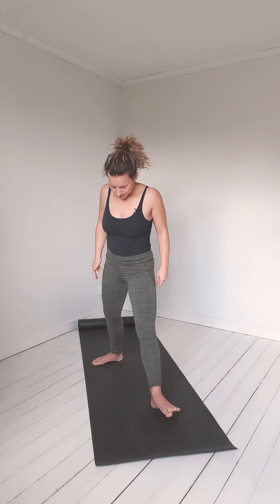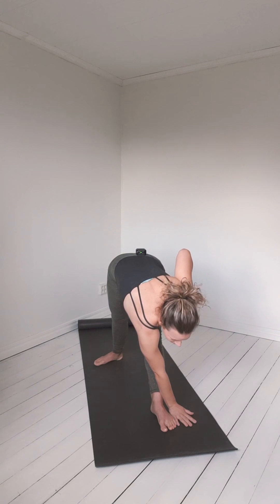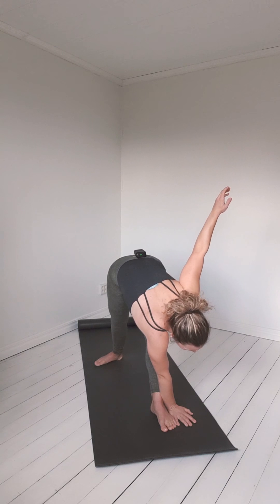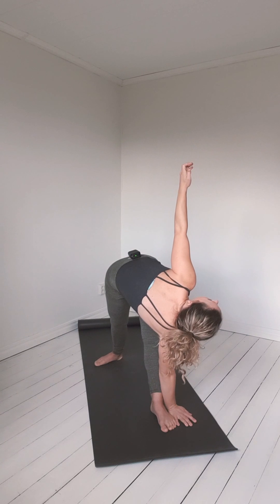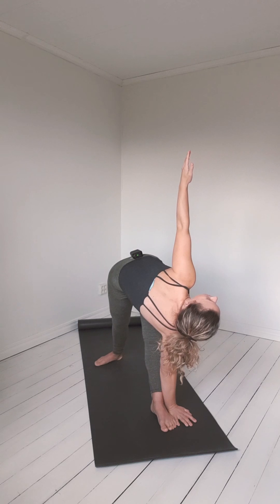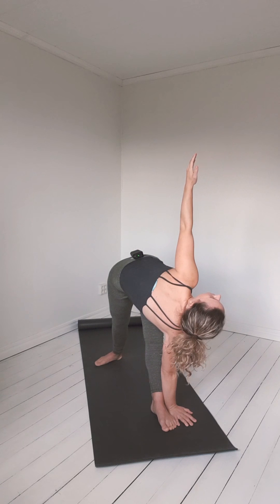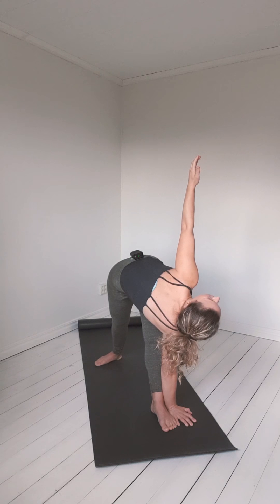It's the same in Parivritta Trikonasana — rotated triangle. We reach down as far as we can comfortably reach. If you can touch the floor, that's good. Then we rotate our spine, and we don't want to keep pushing down — we want to lift up. Like someone is pulling your hand, and at the same time root through your feet. We direct energy to all the angles in the triangle.